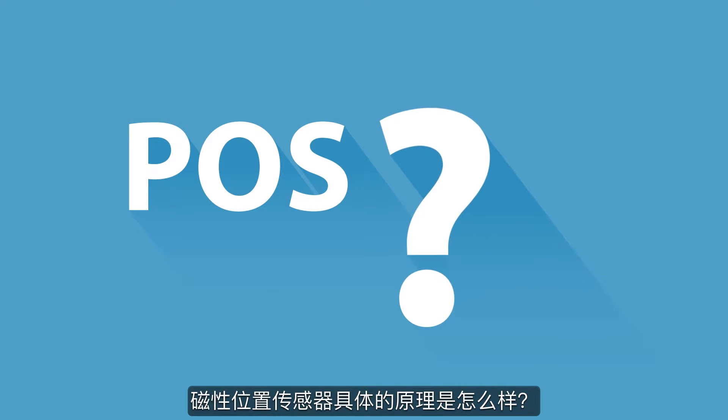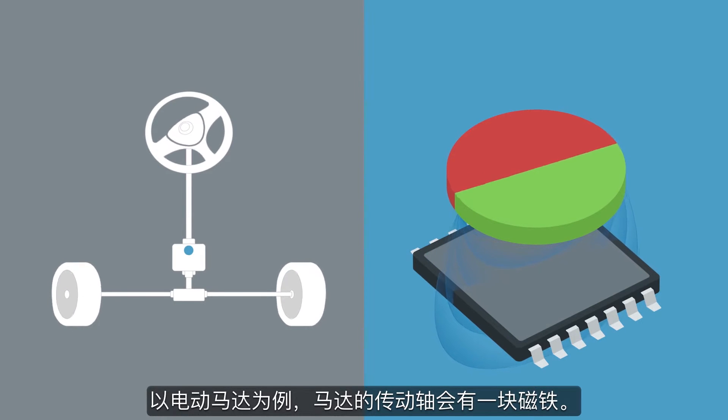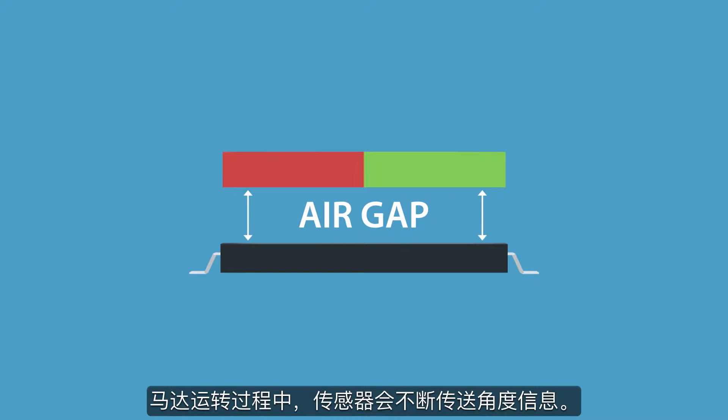How does a Magnetic Position Sensor work? If you take an electrical motor for example, a simple magnet is attached to the motor's shaft. The position sensor is positioned close to the magnet with a high tolerant air gap, and the position sensor constantly transmits angle information.